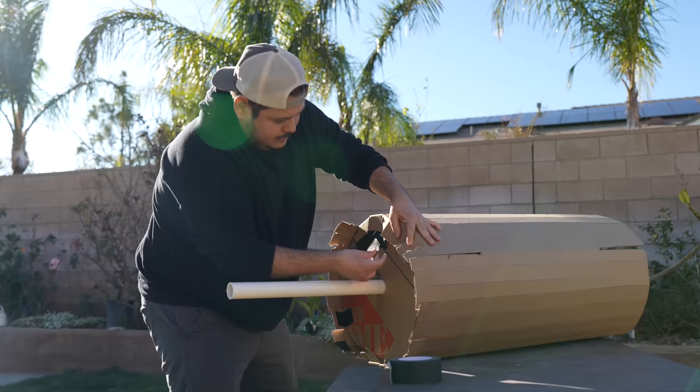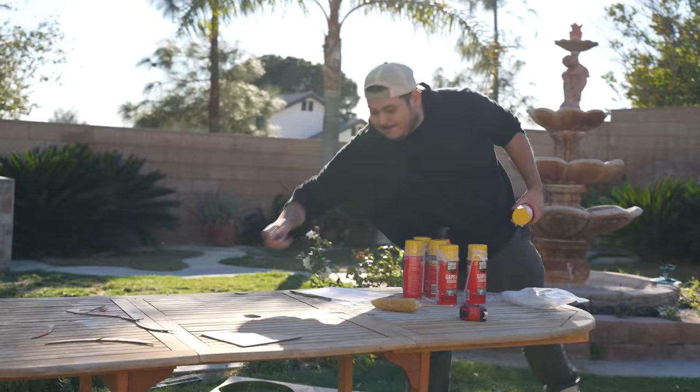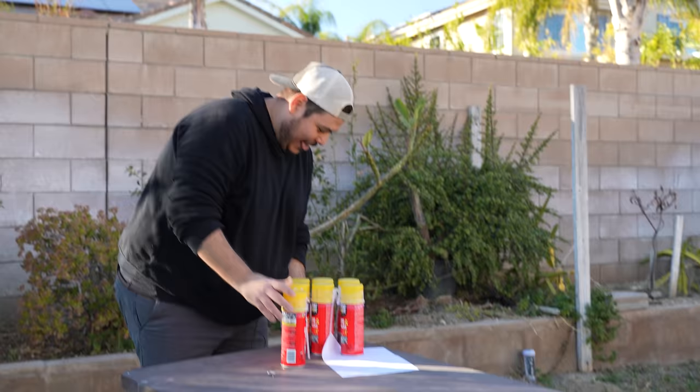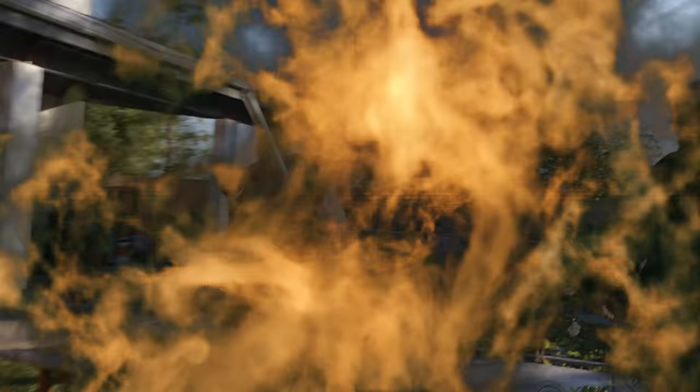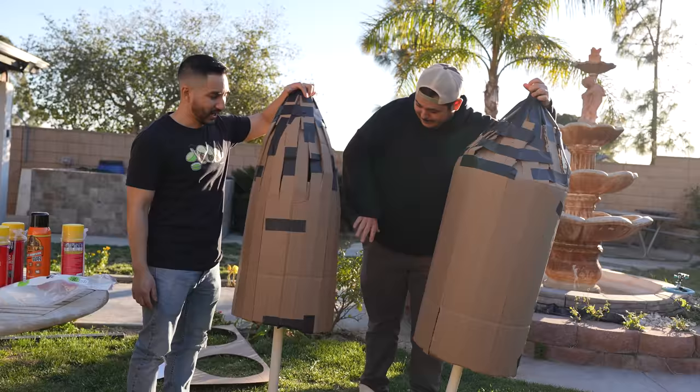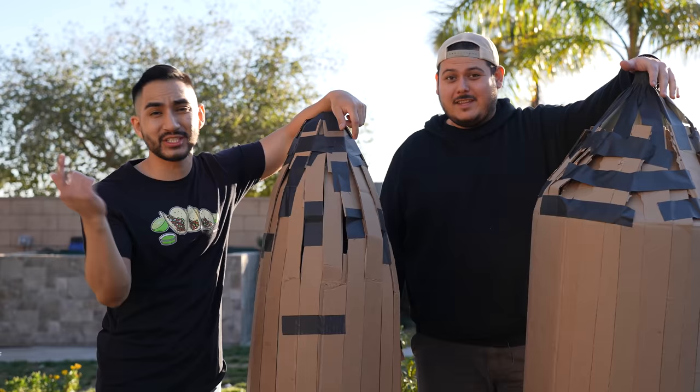Voiceover time. So our boys took their sweet old time building and bonding together. But as the hours passed by, they ran into a little trouble from the sun. We are towards the end of the day — there's not much sun left, maybe less than an hour. So we're gonna have to finish this tomorrow. We'll see you guys tomorrow in three, two, one.